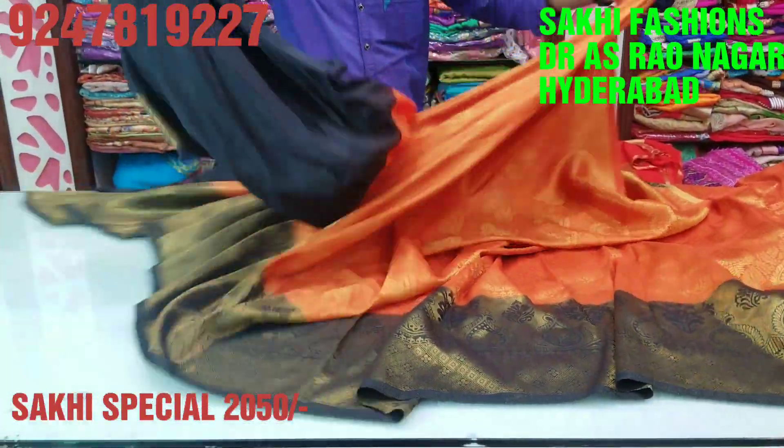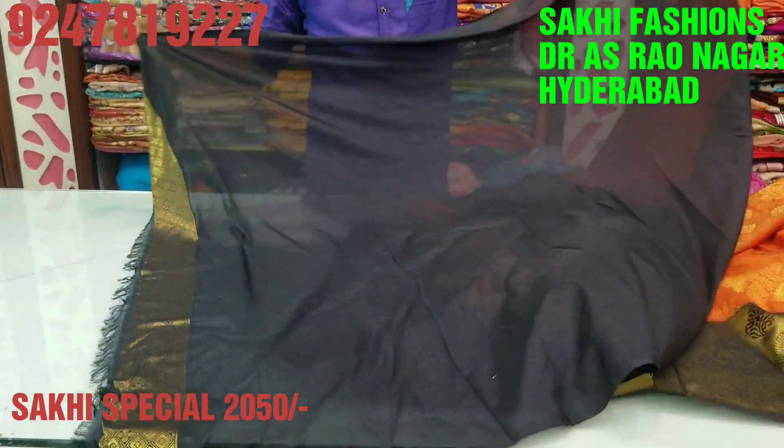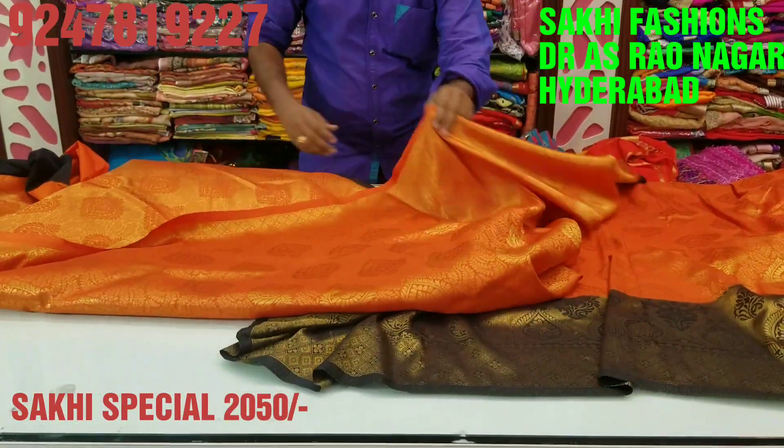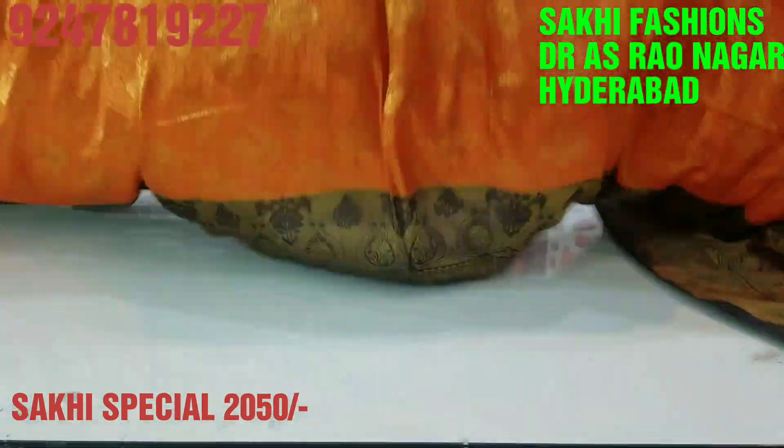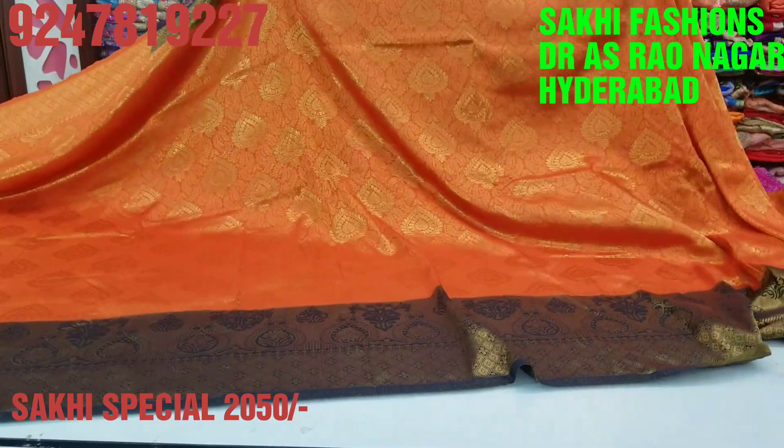We created a plain blouse concept — just handwork per piece. We created a wonderful blouse. If you wear a blouse, we created a wrap. This brand is really excellent. This brand is only 250 rupees.